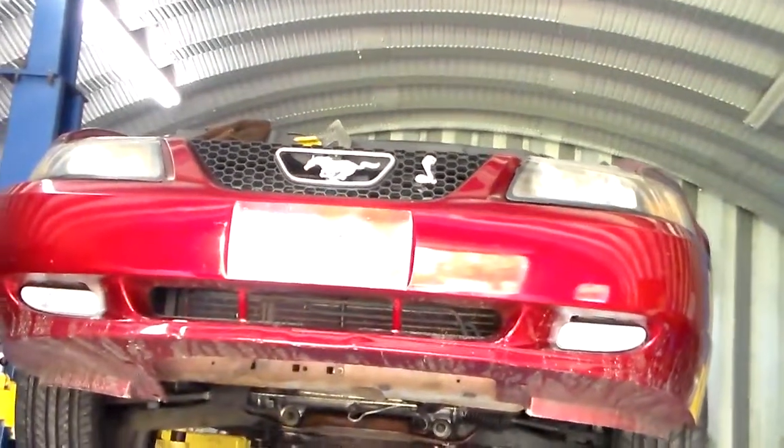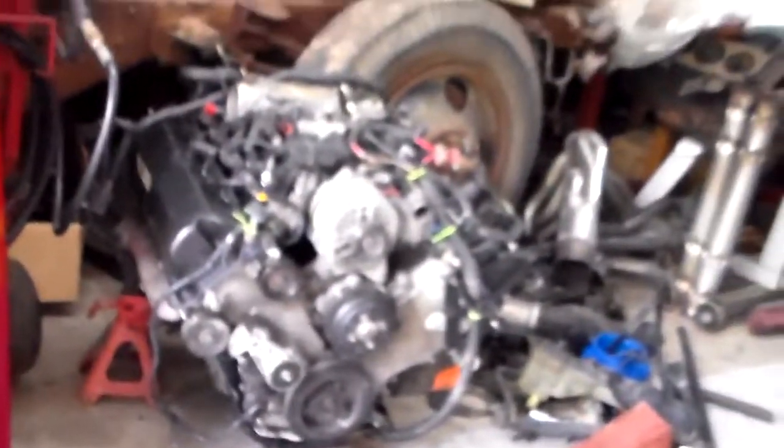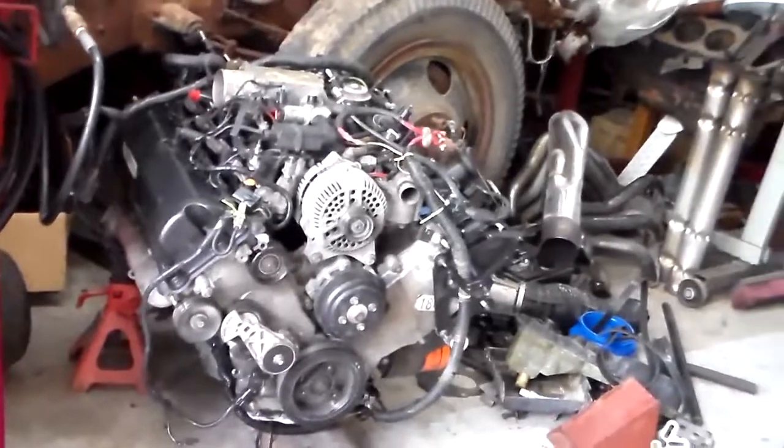We're getting ready to remove that Cobra up there because we're getting ready to drop a whole lot of less horsepower into it. Alright guys, stay tuned — that motor's going in the O2. Thanks for watching.